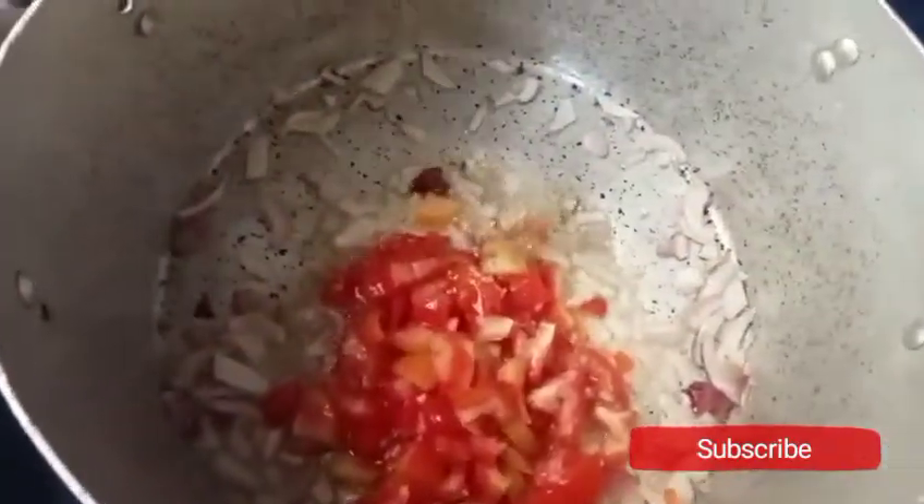Next I add my fresh tomatoes. I'll stir it together and allow it to fry a little. Next I add my tomato paste and fry it a little more.